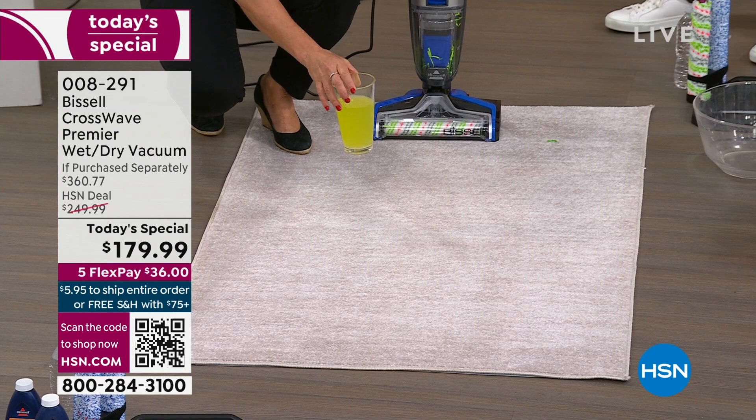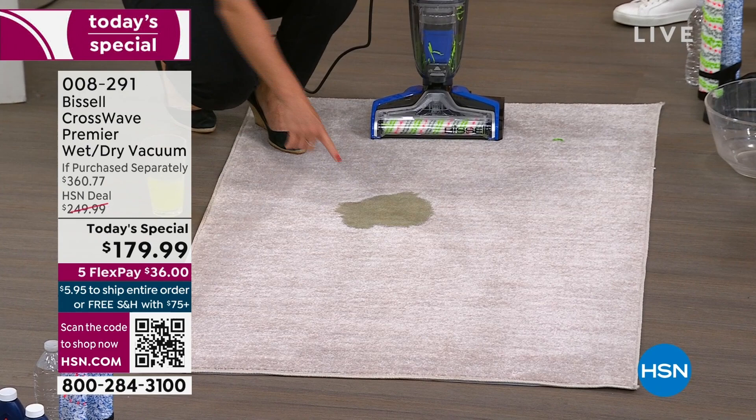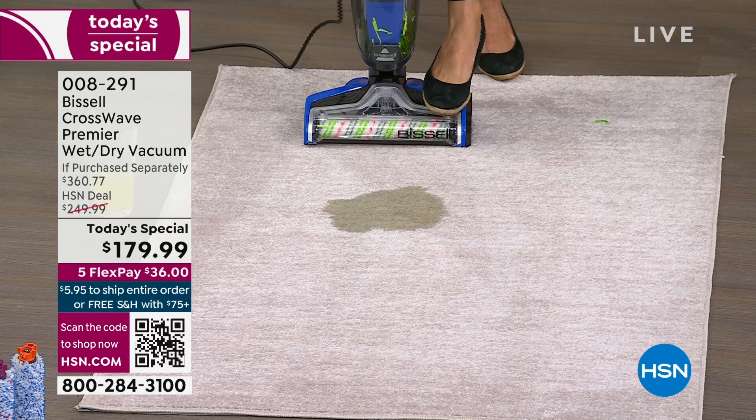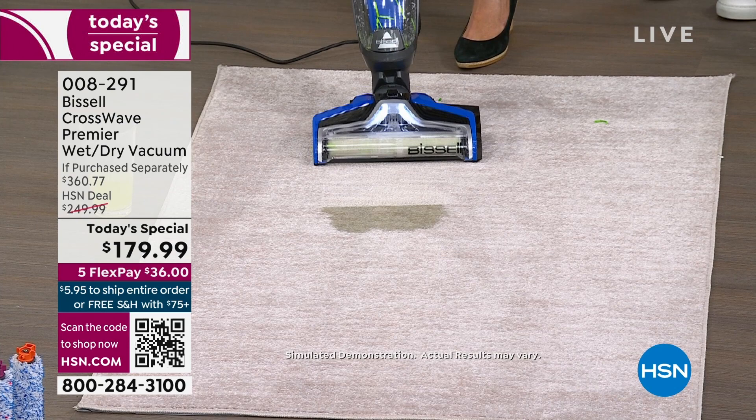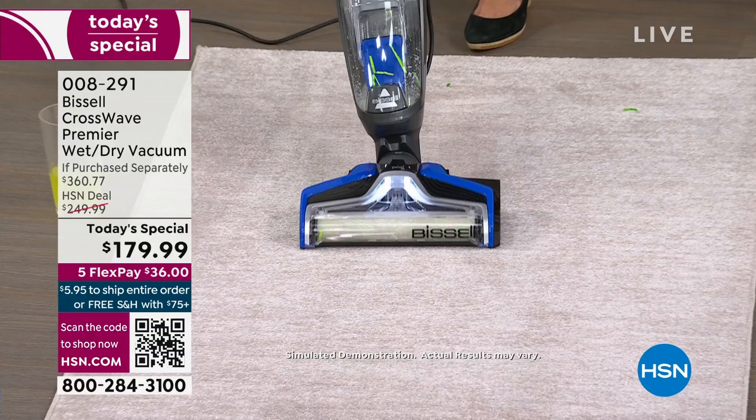I've got some energy drink — imagine this is urine. What would you do? You'd have to blot it, it's going to spread, it's a whole process. But how about the CrossWave with one push of the button? It says area rug. I'm putting the formula on. Watch what happens when I come back — guys, this is a live demonstration. Look at that. This is live. It's your carpet cleaner, it's your grout cleaner, it's your urine picker-upper.